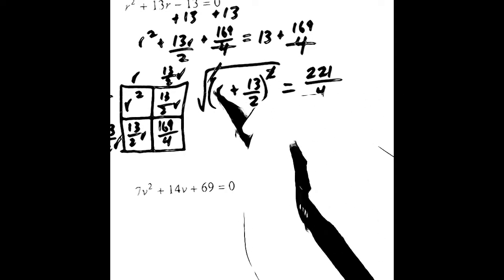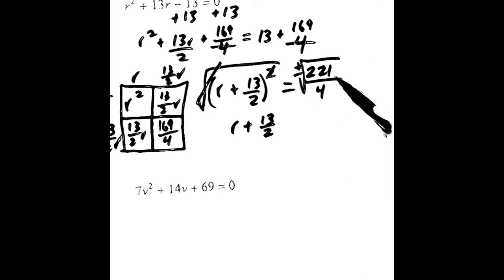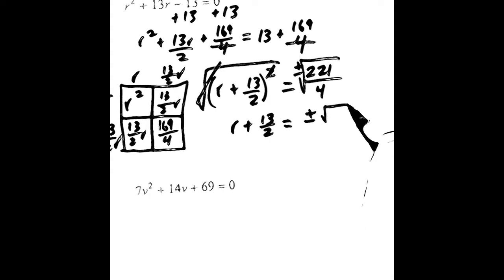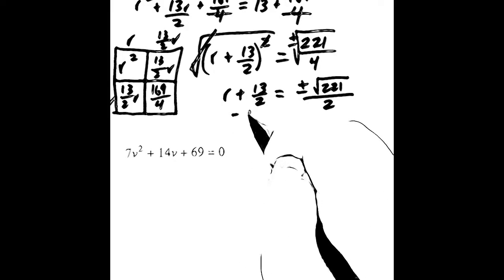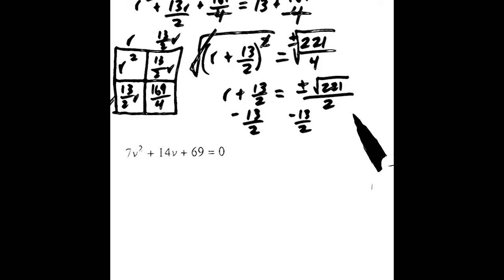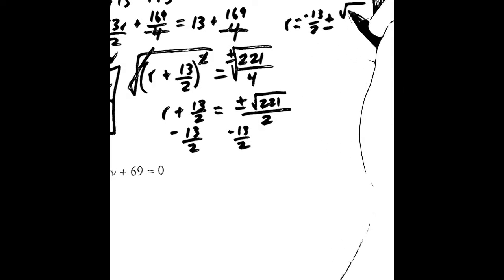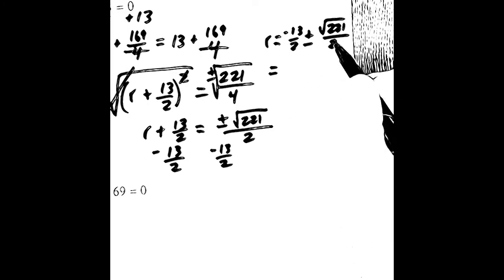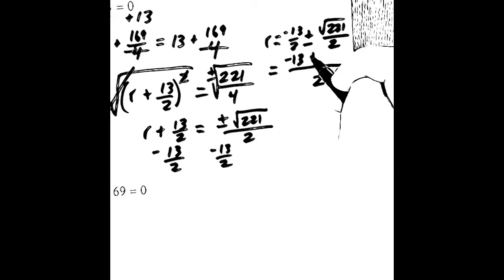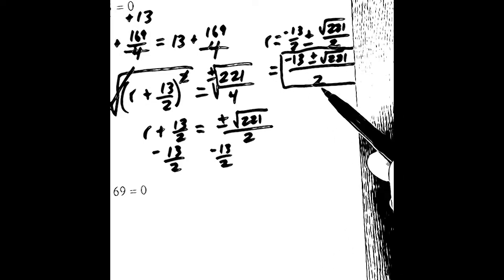We take the square root of both sides to get rid of the square — the square root and the square undo each other. We're left with r plus 13 over 2 on the left, and we take the positive and negative square root on the right. We get plus or minus the square root of 221 over 2. To get the variable by itself, we subtract 13 over 2 from both sides. We end up with r equals negative 13 over 2 plus or minus the square root of 221 over 2. We can combine this into one fraction since the denominators are the same, so r equals negative 13 plus or minus the square root of 221, all over 2.